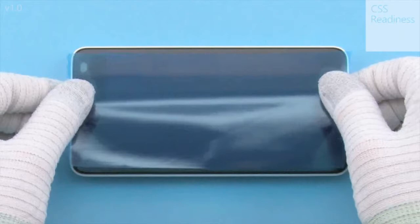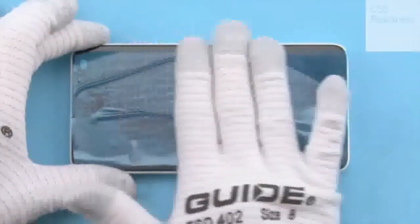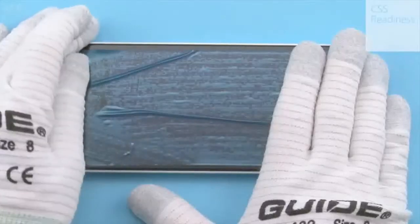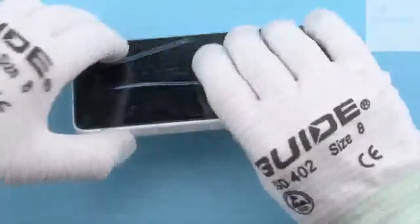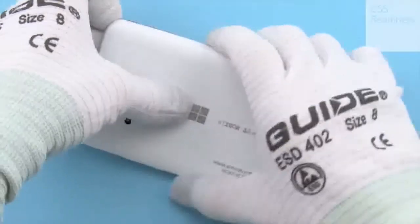Protect the touch panel with protective film. Release the back cover from the top end of the device and remove the back cover.